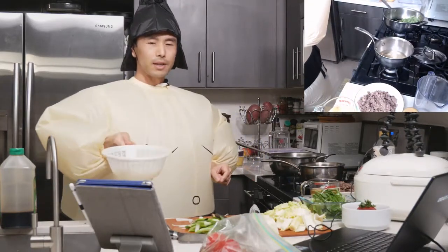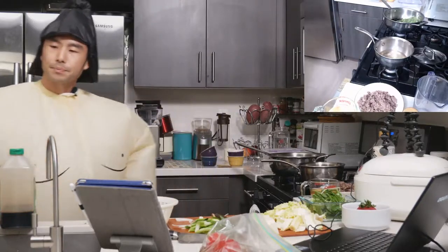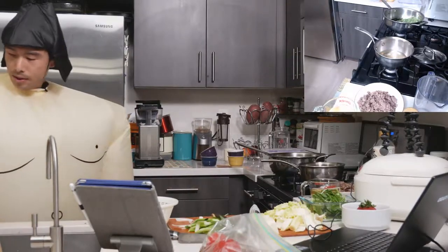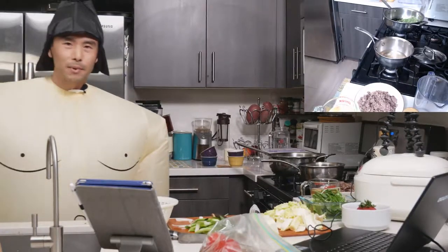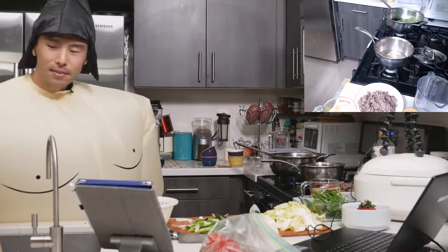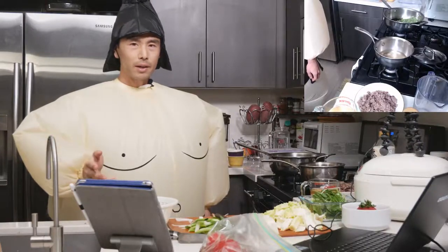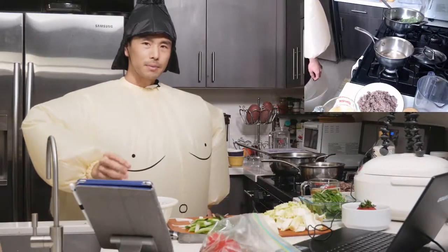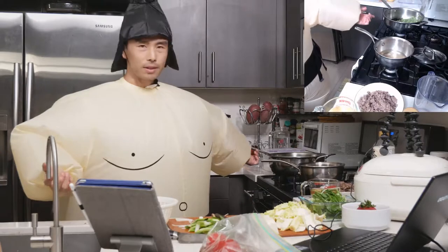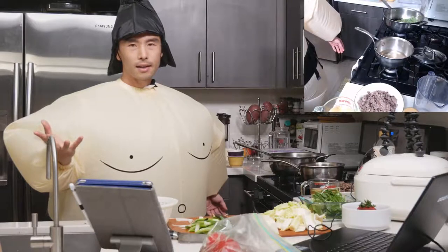If you've never used shirataki noodles before, they come in a brown and a white color — I got the white ones for today. One thing to be careful of if you've never used shirataki before: you might be caught off guard with the smell. It doesn't really smell too nice out of the bag — kind of like old fish. What I do is pre-cook it, boil it for a little bit — that'll help get out some of the excess water, and then whatever seasoning you're using, like the warishita for sukiyaki, gets absorbed better into the noodles.